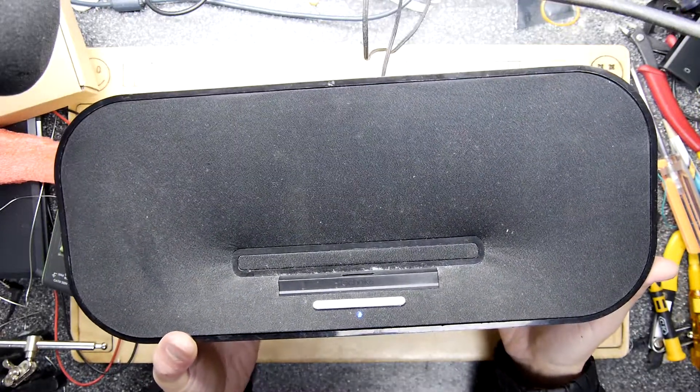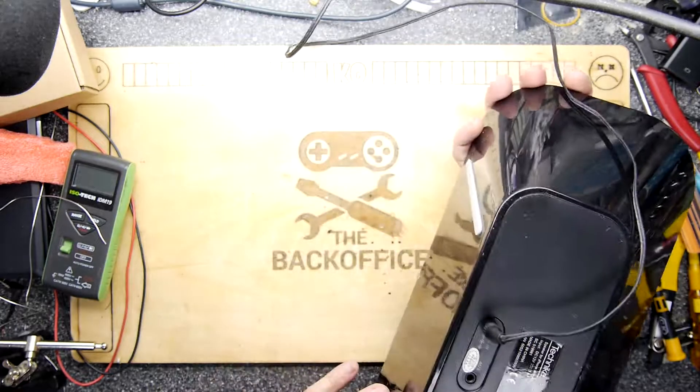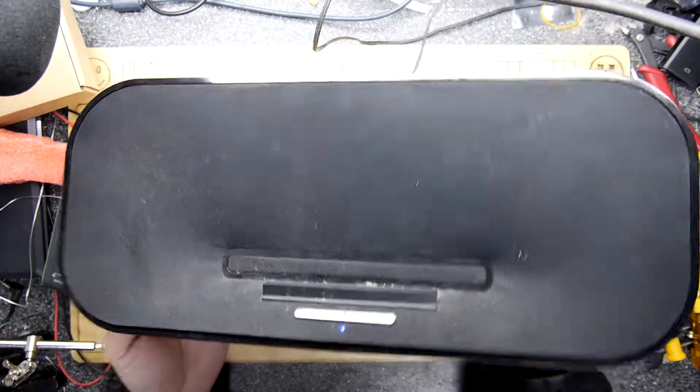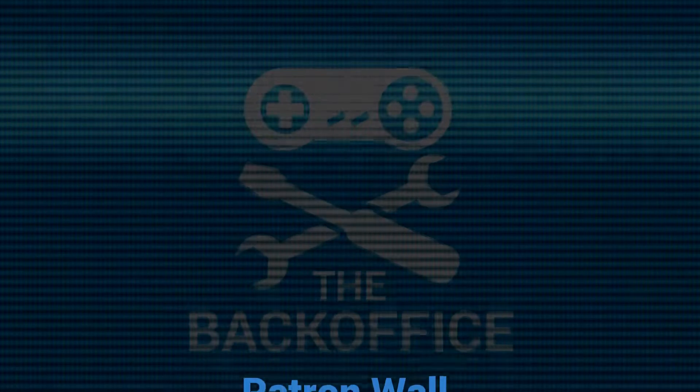Go to Maker Fabs, order one of their Bluetooth modules, spend half an hour messing around, and you can build your own kind of Sonos-style thing. I can hear a rattle — there are a couple of screws I still need to tighten up — but I'm done, more or less. Thanks for watching.